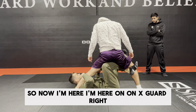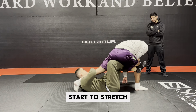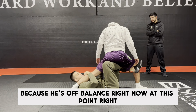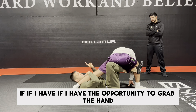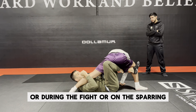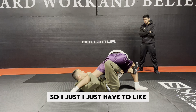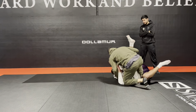Now I'm here on X guard. I'm gonna start to stretch and extend my legs — push, push, push. If I have the opportunity to grab the hand, because he's off balance right now, maybe he's gonna post both hands on the mat. If I have the opportunity to grab the hand during sparring — it could happen — I'm gonna control the hand and it's easy to sweep. I just push and extend my legs and pull his arm, and I get the sweep.